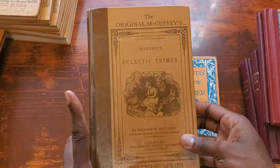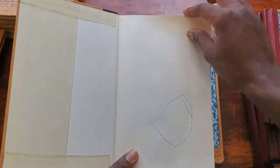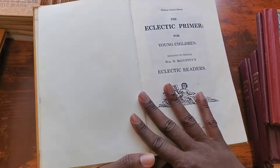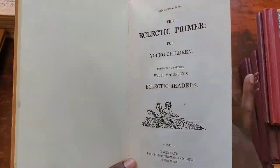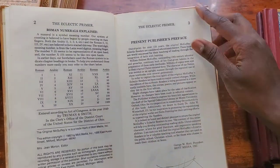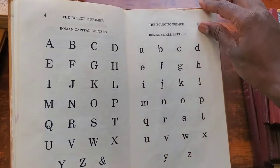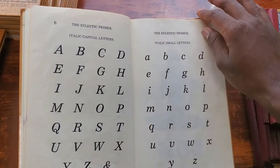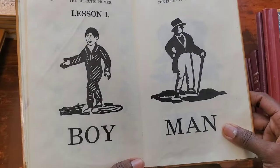We are going to open these up and see the difference. I'm going to open the original first — I'm sorry about the artwork, my daughter had been in it. When you open it up, this is the first page. I'm going to stop at Lesson One and then go to the revised so you can compare. So this is Lesson One for the original.